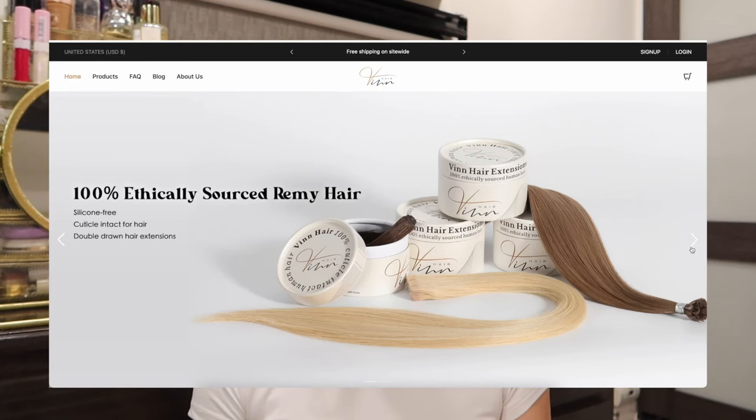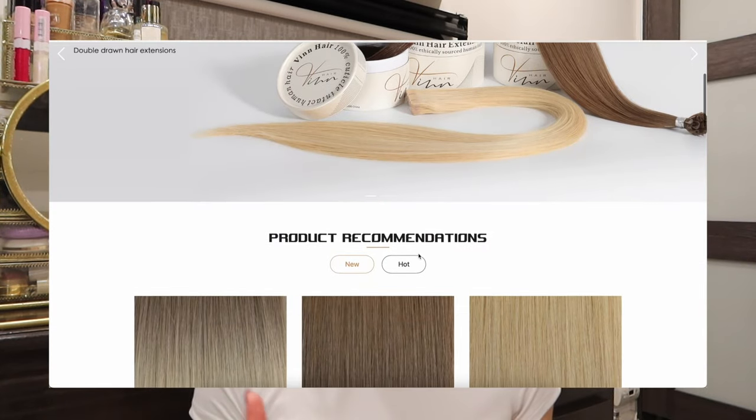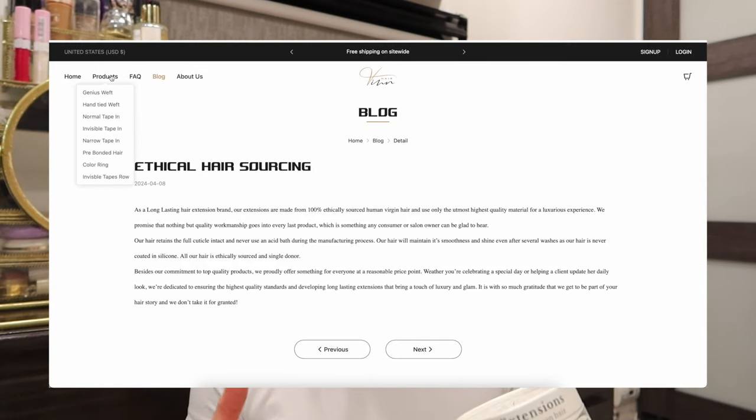I'm doing this after I put my kids to bed because it's just the easiest time without any interruptions. Today I'm going to be trying some new tape-in extensions sent to me from the brand Vin Hair. I really love their packaging and I've collaborated with a few brands in the past, but this one really caught my eye as I was browsing through their website — it looked very professional but very easy to follow.